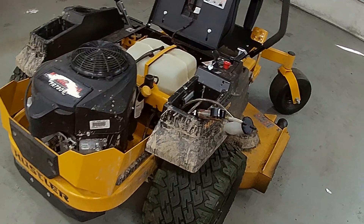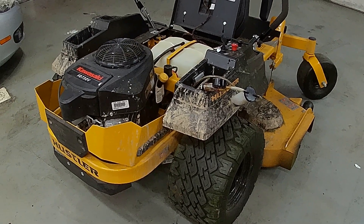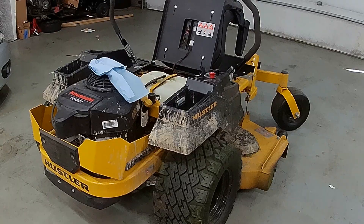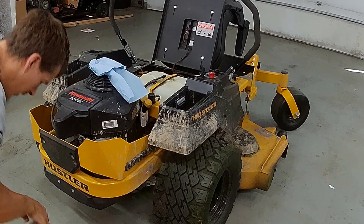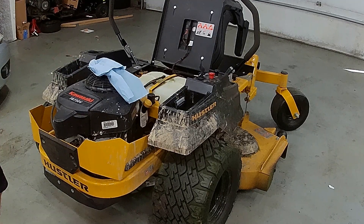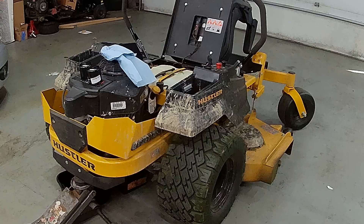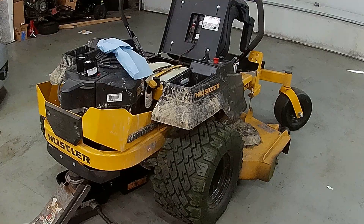It's got about 42 hours on it and the manual says to change the hydrostatic filters and fluid somewhere between 10 and 50 hours of initial use, so we're going to do that today. Let's go over what we're going to need — we're going to need 20w50 oil, full synthetic works good, and a pair of filters.